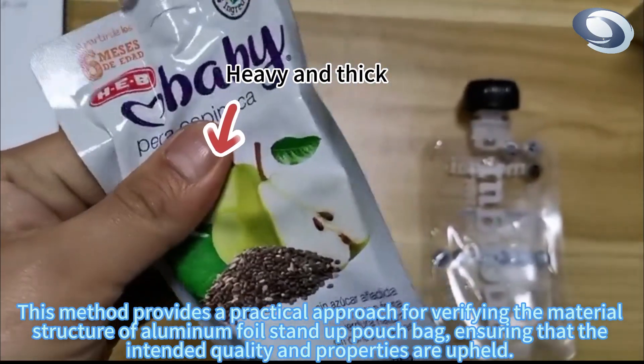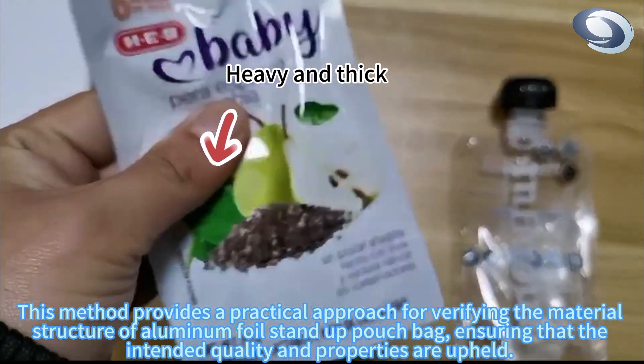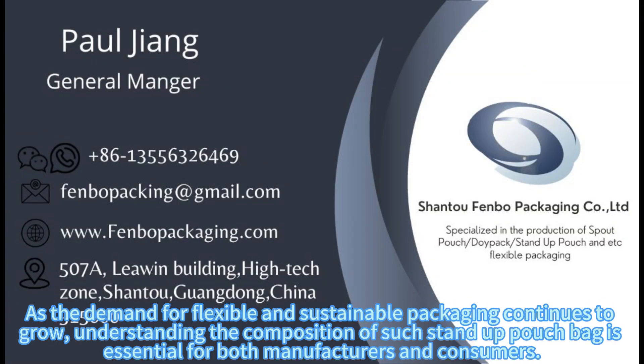This method provides a practical approach for verifying the material structure of aluminum foil stand-up pouch bags, ensuring that the intended quality and properties are upheld. As the demand for flexible and sustainable packaging continues to grow, understanding the composition of such stand-up pouch bags is essential for both manufacturers and consumers.